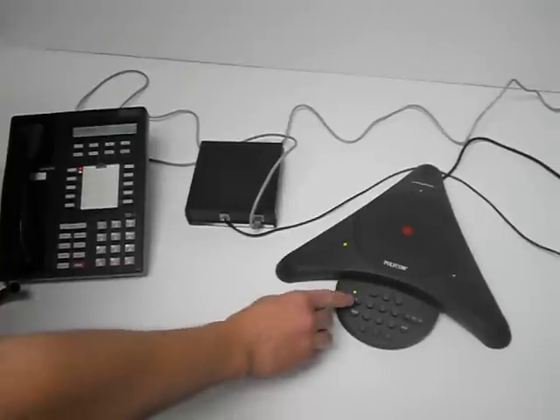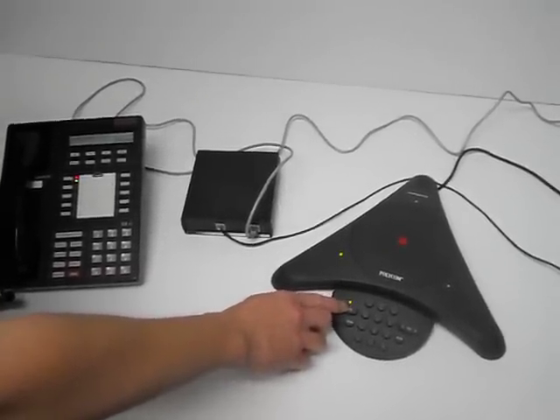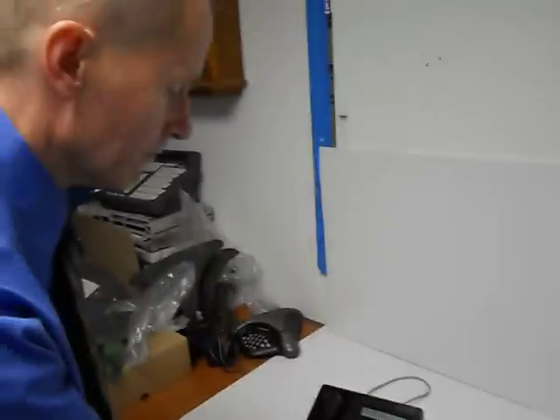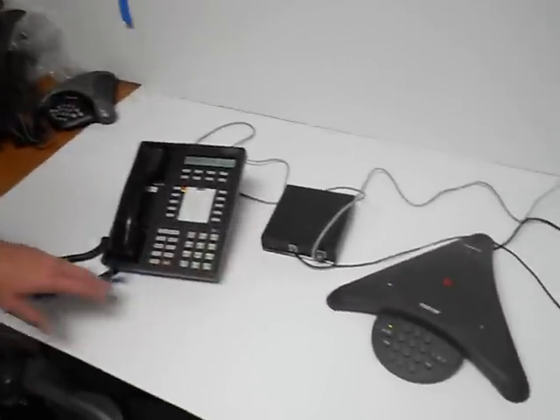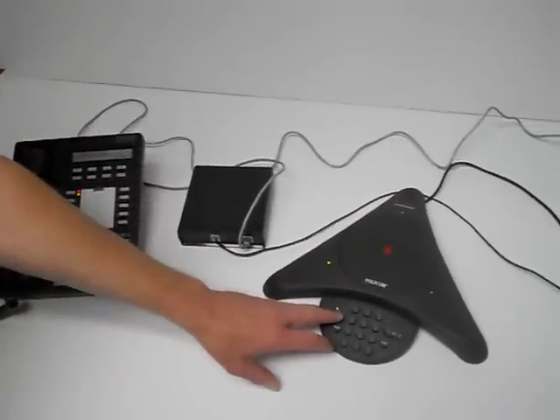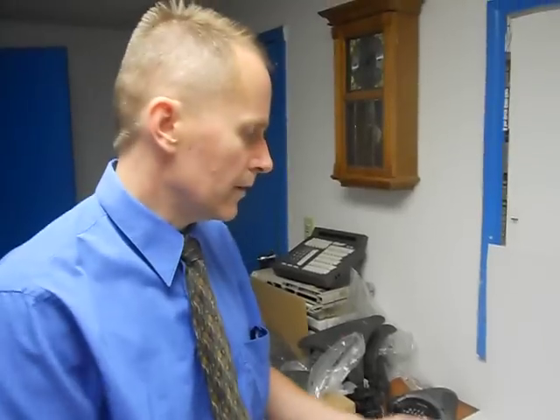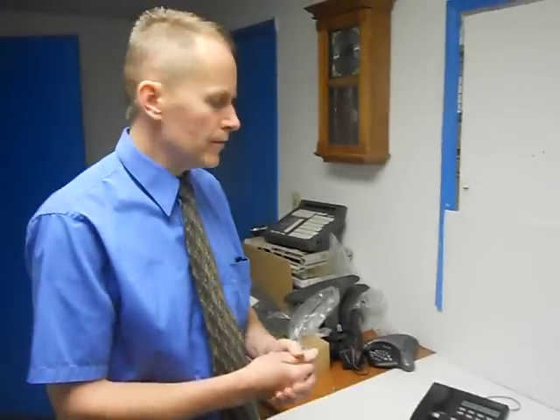American Business Telephone and Technologies. If you know your party's extension, please enter it at any time. So if I wanted to dial an extension, I just do it right here. And that's basically how it works. You can make calls and then you could also take calls that came ringing in. We have this available if you need to have conference room phones put on your ISDN system. Thank you.